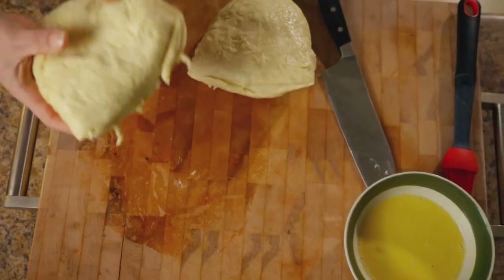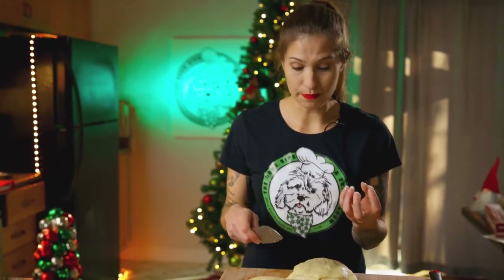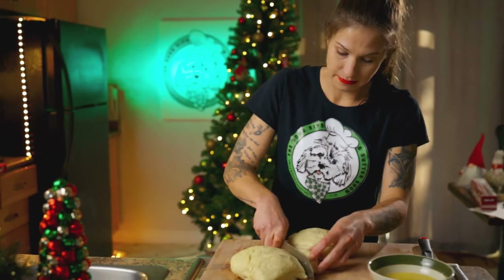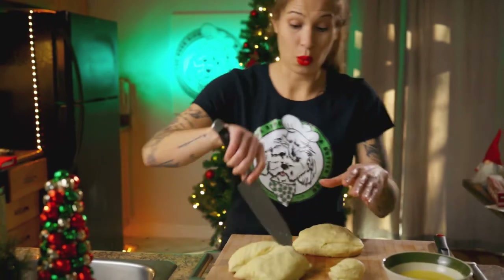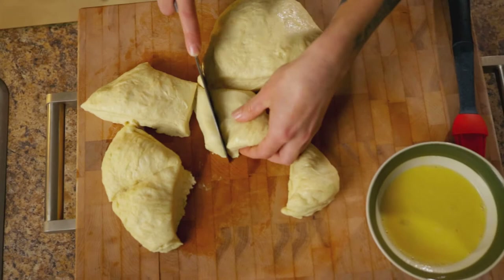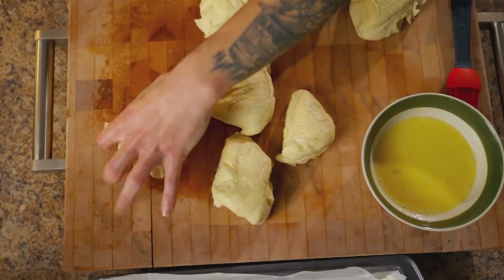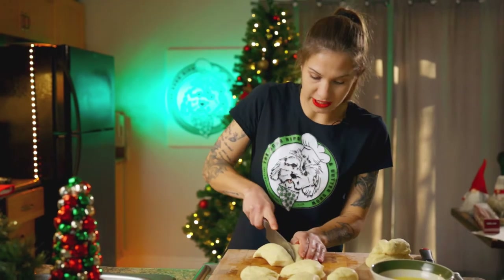If you want to be particular, you can weigh them — there are 64 grams each roll. You can weigh them if you have a food scale or you could just kind of eye them. We're going to fill our pan up as best as we can, just cutting them up. I'm going to probably do 12; try to make them as even as you can. And we're going to roll these up into buns — it's all about friction.